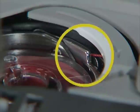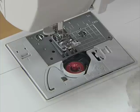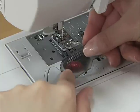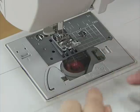Make sure that the thread is correctly inserted through the tension-adjusting spring of the bobbin case. Replace the bobbin cover. Now you have completed the setting of the lower thread.